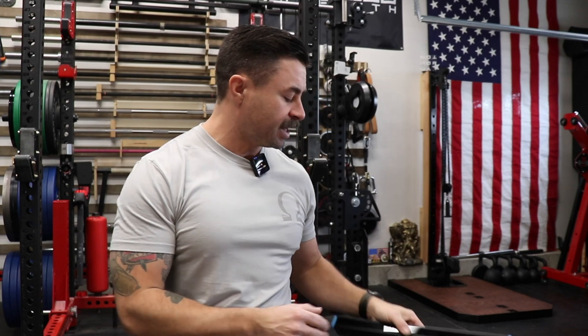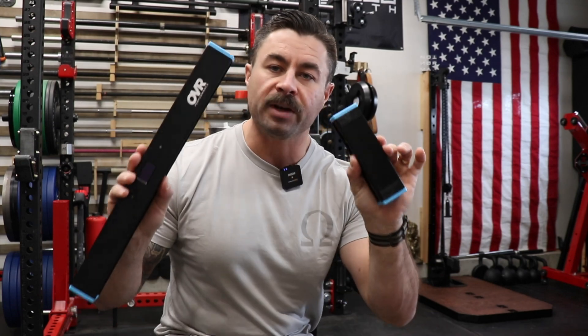The way we do jump training right now is typically done like to a box or something, but there's a product out there — a new-ish kind of product. This range of products has been out for a long time, but today we're talking about the OVR Jump, which for under $300 can absolutely revolutionize the way that you track your jump performance and have carryover to all sorts of different parts of your life, whether that's athletic performance or just not falling on your butt on the ice.